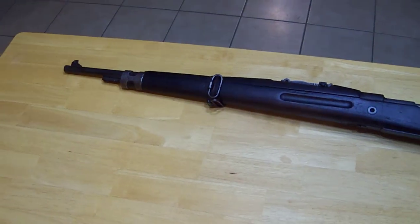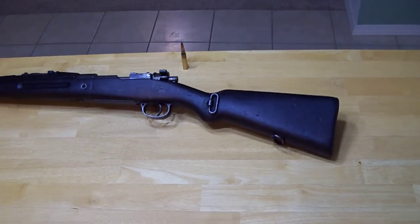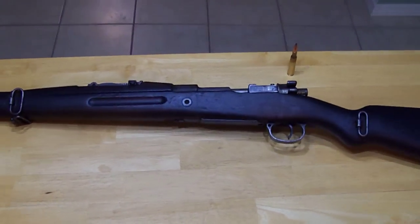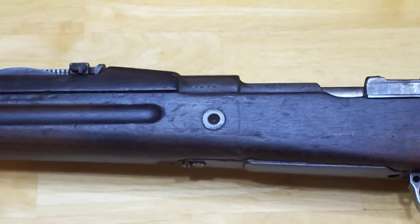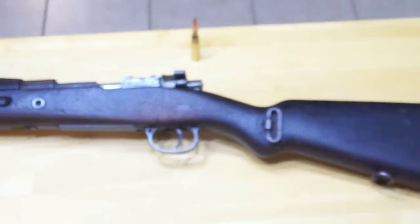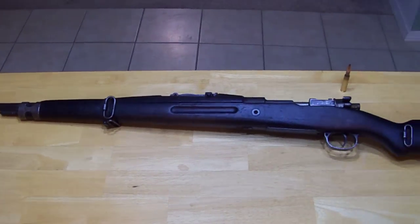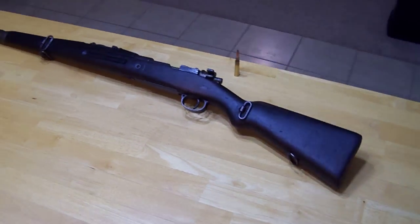With the looks of the rifling and stuff, it looks like it'd be a pretty strong shooter. Everything mechanically on it is just fine. The only thing I notice is the one crack on the other side there, and a couple tiny little stress points at the main pin where it's holding the stock on. Other than that it's in pretty good shape. We're going to give it a good cleaning and you'll see the before and after.